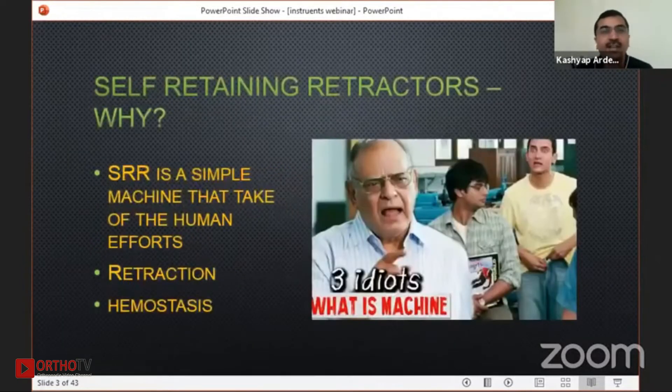Self-retaining retractors, if you see, are a simple machine — they take the effort away from people. If you keep on retracting with a simple L-retractor, you get tired and get muscle cramps, while the self-retaining retractor works as a machine.